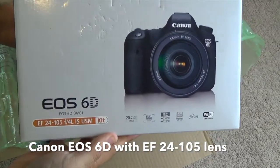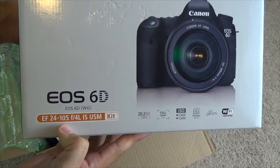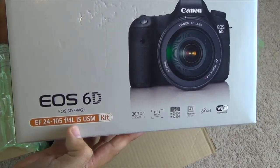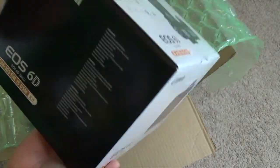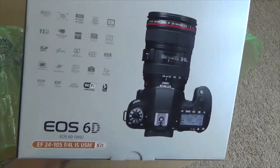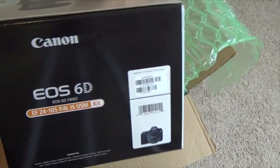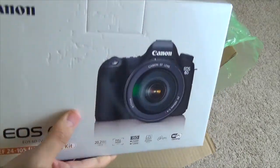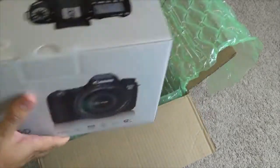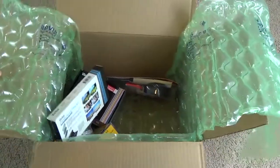Of course the 6D includes the EF 24-105mm F4L IS USM kit lens. This is actually not a review of the camera itself — I'm probably going to do a different video for that. The 6D is known for being one of the most affordable full-frame cameras out there, so we'll wait to open this one in a little bit.